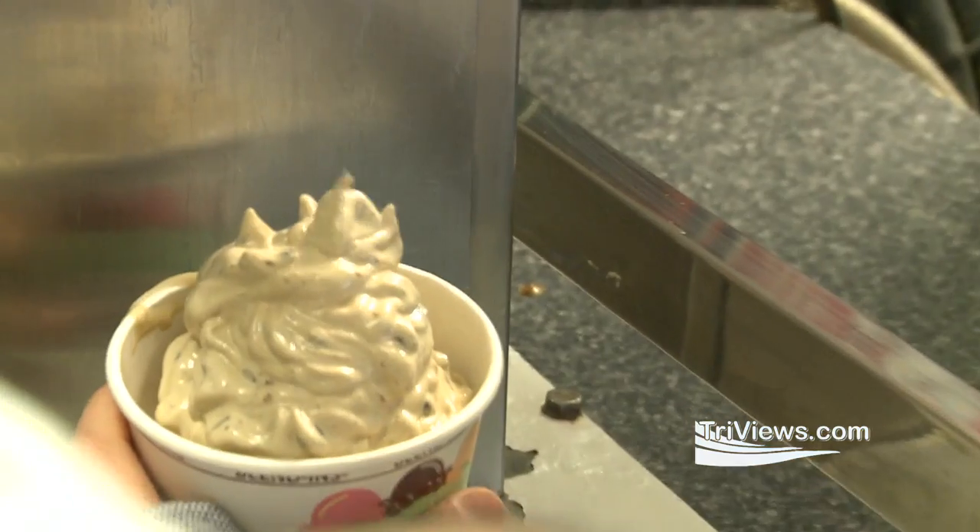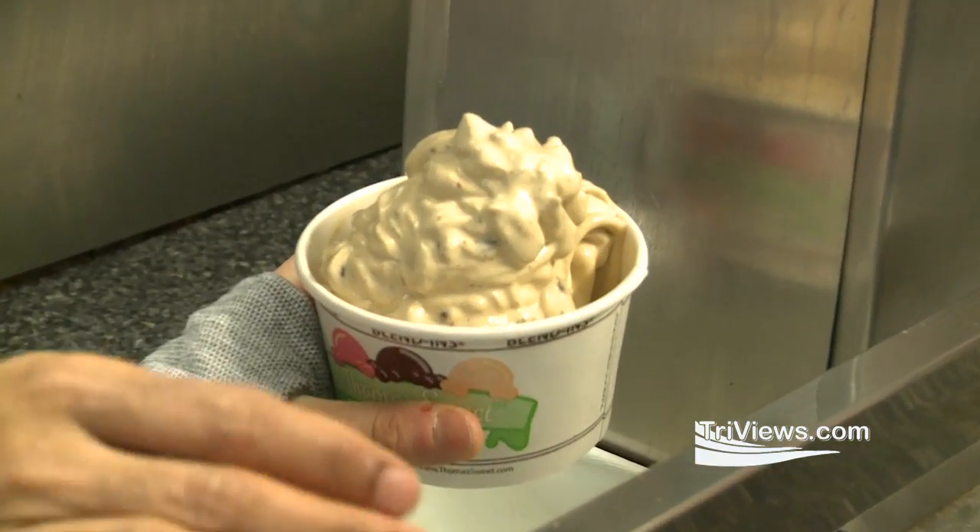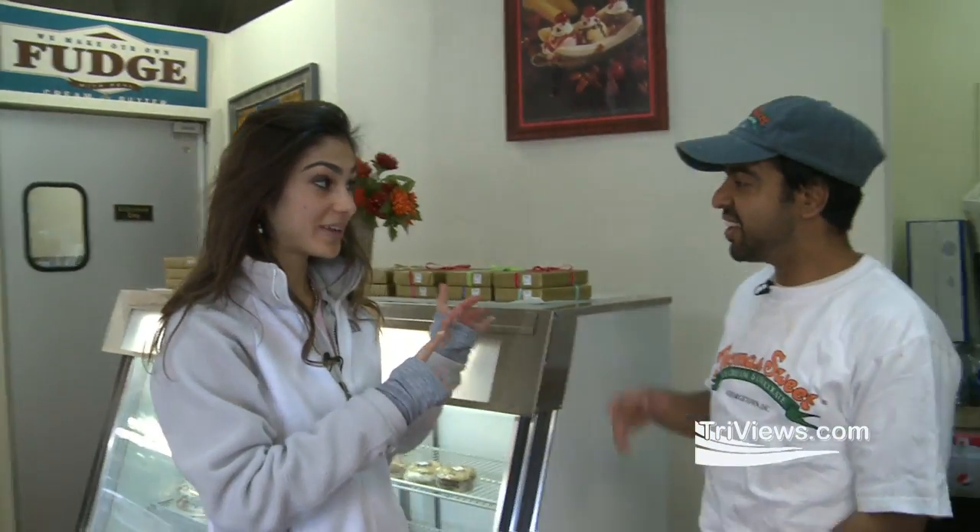This does not look nearly as good as when you make it. You're going to show me back there? In ice cream headquarters? Yeah, let's go. Come on, guys. So exciting.